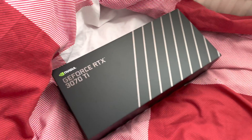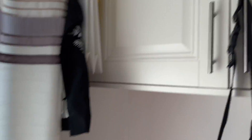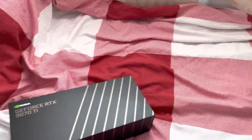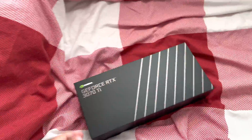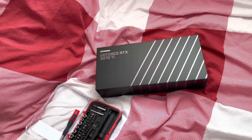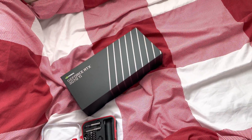We've got the 3070 Ti box here — put that next to my 3070 box. And yeah, I'm gonna quickly go out and get my iPhone 13 Pro Max. We'll be back to see you later with another video this evening.